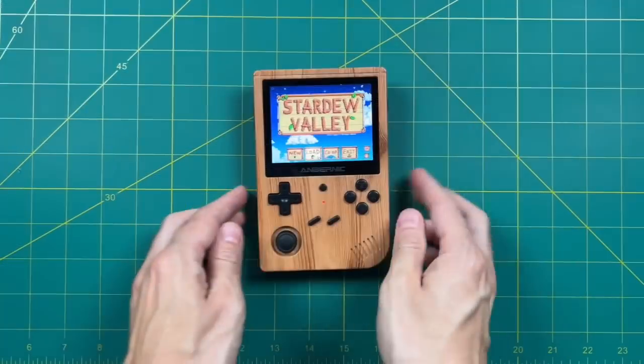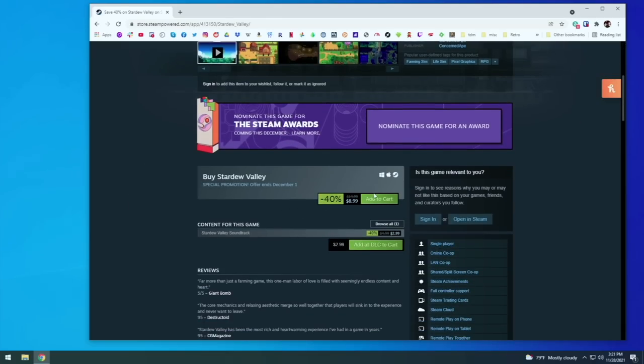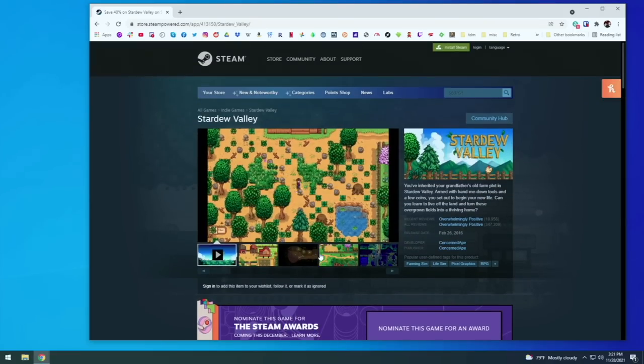Now first things first, you need to buy a copy of the game. On Steam right now it's actually available for $9, but it's usually about $15. And you don't have to buy it just from Steam — you just need to be able to get the Linux version of it. So you could buy it from something like the Humble Store as well.